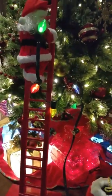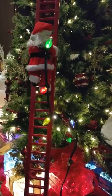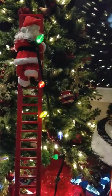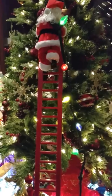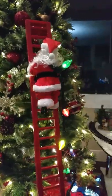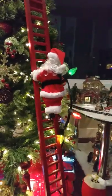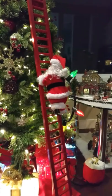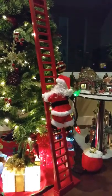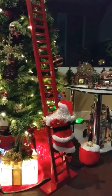And here's the climbing Santa. Very, very cute. It goes down, up and down. It never gets tired. It's so cute.